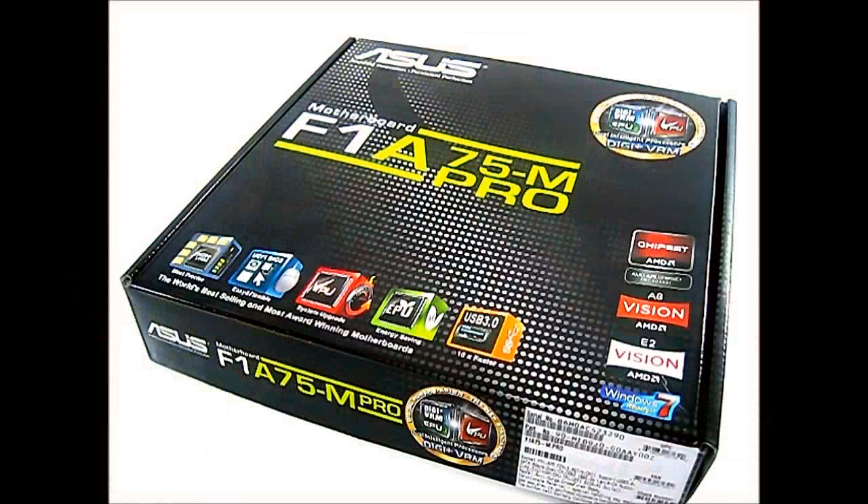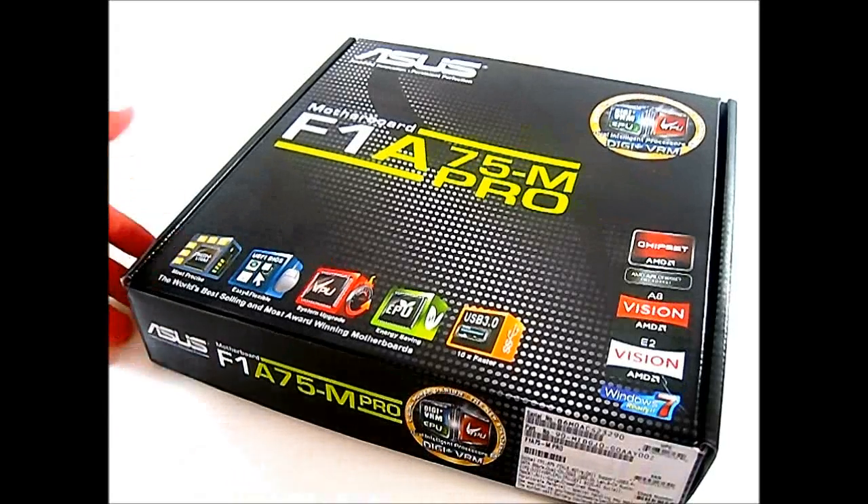Hello everyone, this is Ron from Hitech Legion, and this is an Asus F1A75M Pro motherboard. It supports the latest AMD A-series processors, such as the A8 and A6 processors, and it is outfitted with an AMD A75 Hudson D3 chipset. Since it's using the A-series processors, it actually has an FM1 socket — different from the AM2 Plus, AM3, and AM3 Plus sockets seen on the 990FX and 890FX boards.